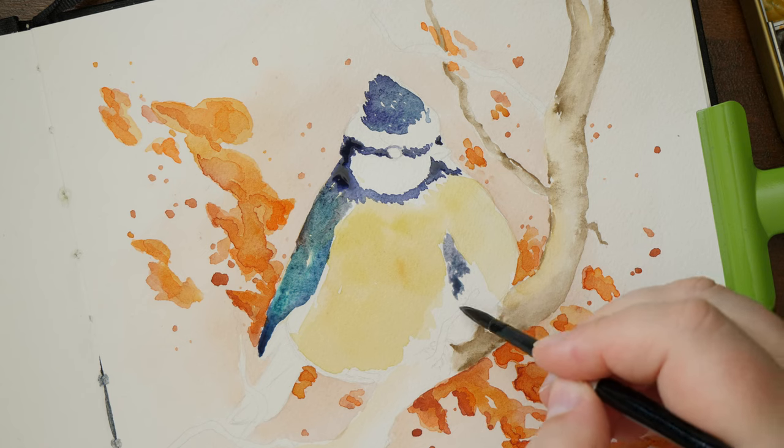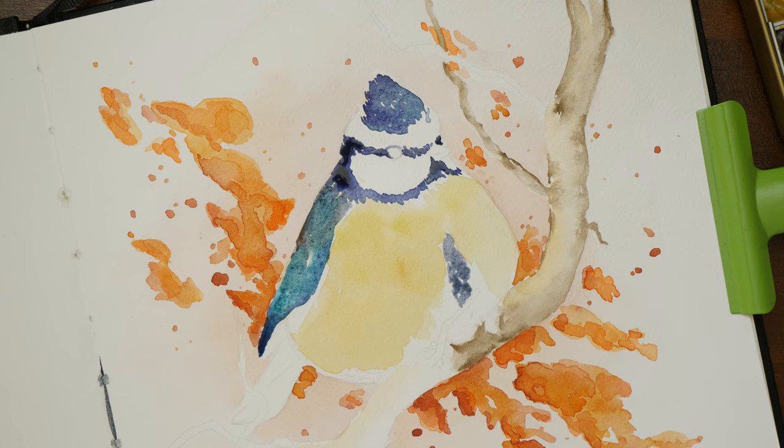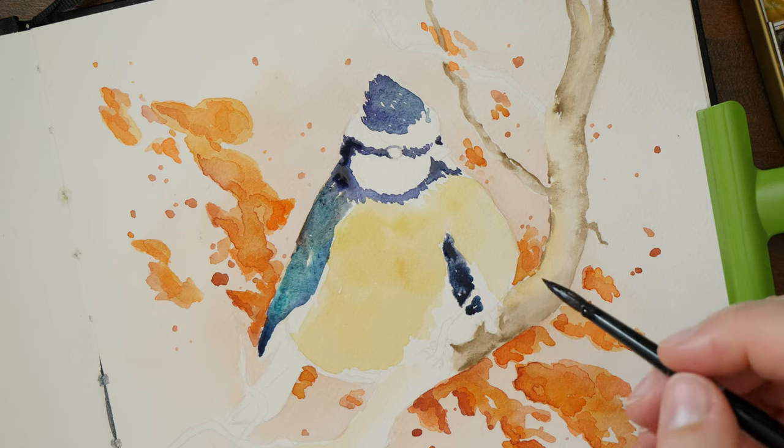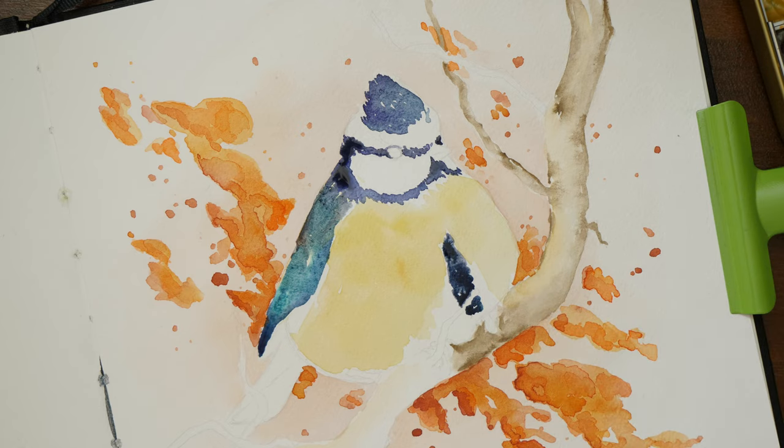As you can see, the paper does warp when it's covered with washes of water, which I kind of expected. I like how the paint looks on the paper though, and the painting experience itself. Every change of supply needs a little adjustment in technique, but I felt it was easy to paint on this paper.